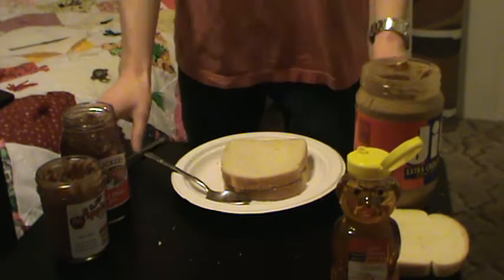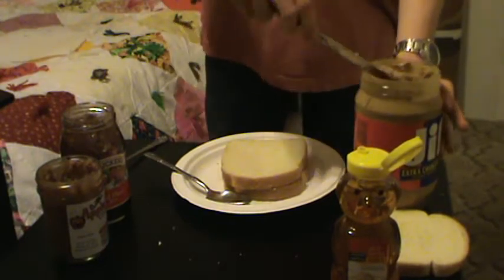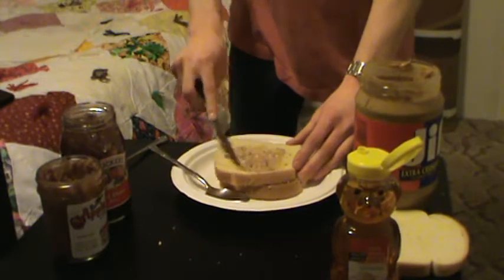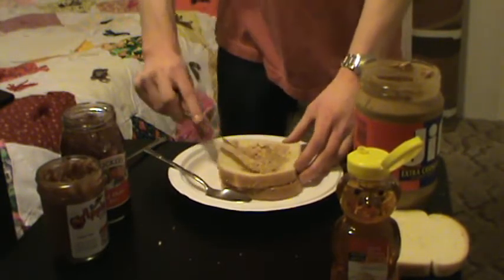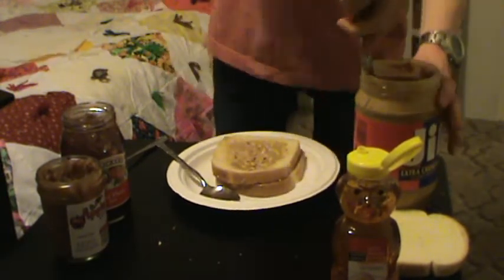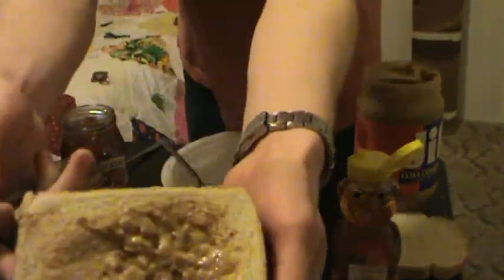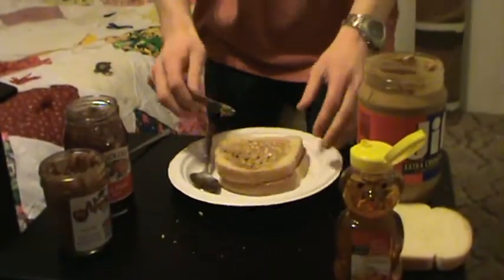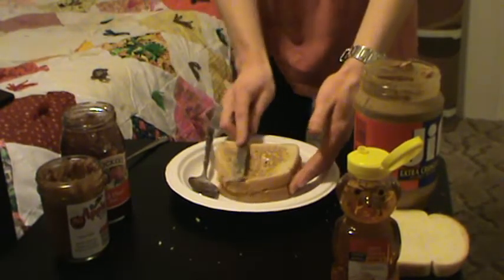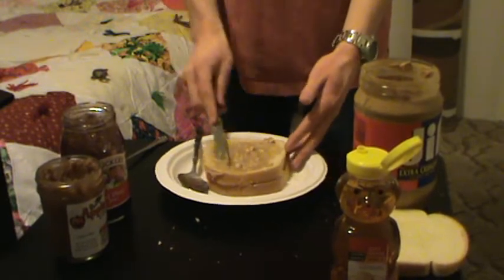Now we repeat the step with peanut butter, apple butter, and honey on the second slice. Good lord, there are so many peanuts in that one spot right there — way too many peanuts. Well, not really since I'm vegetarian and I need the protein, but we'll use it for comedic value.